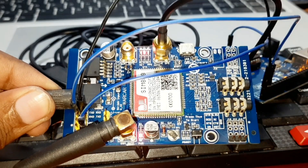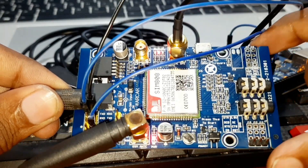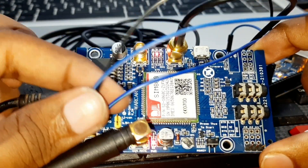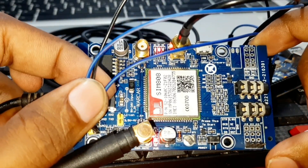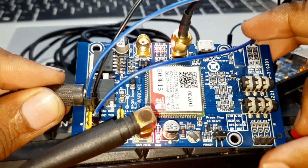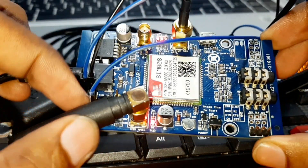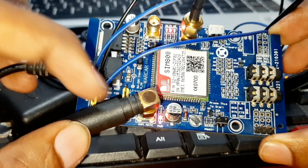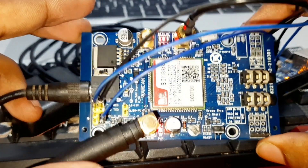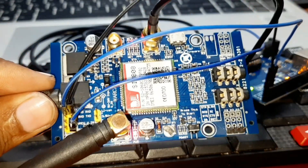Like this, you can connect this module to your Arduino and connect your Arduino to a computer. In the computer you have a serial monitor, and using the serial monitor you can communicate with this module. This module uses AT commands to communicate, and you can do a lot of things — you can make calls, send SMS, and get your GPS location.